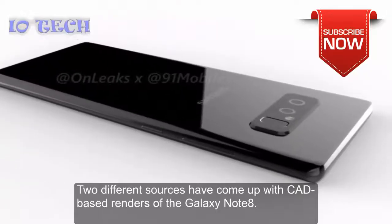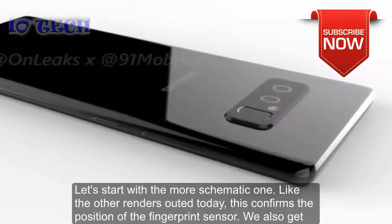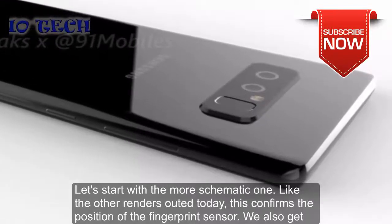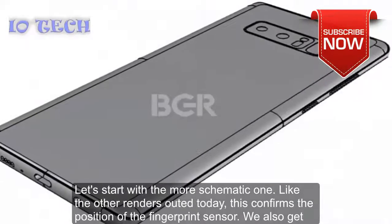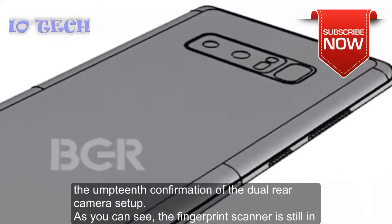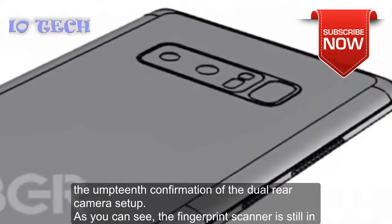Two different sources have come up with CAD-based renders of the Galaxy Note 8. Starting with the more schematic one, like other renders released today, this confirms the position of the fingerprint sensor. We also get the latest confirmation of the dual rear camera setup.